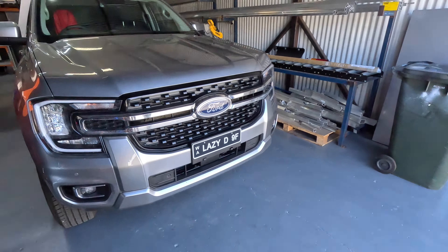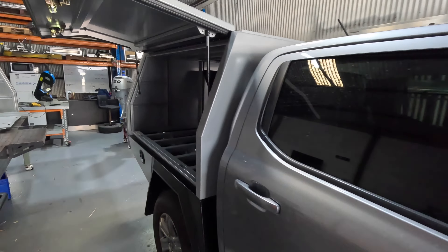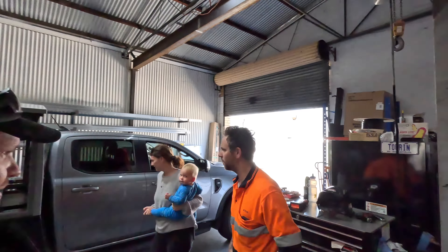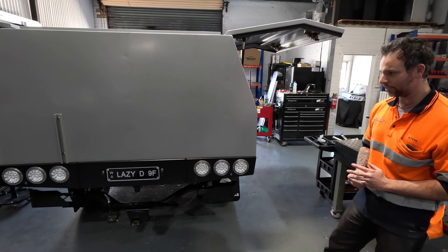Steve's also got a new next-gen Ranger in the workshop at the moment — he's doing a canopy on it. We're going to have a quick sticky beak at that as well because I think this might be the next car. All the weights and the power and stuff definitely makes sense. This is the first next-gen Ranger Steve's done a canopy on. It's a whole new size, and the angles are different on this one as well.